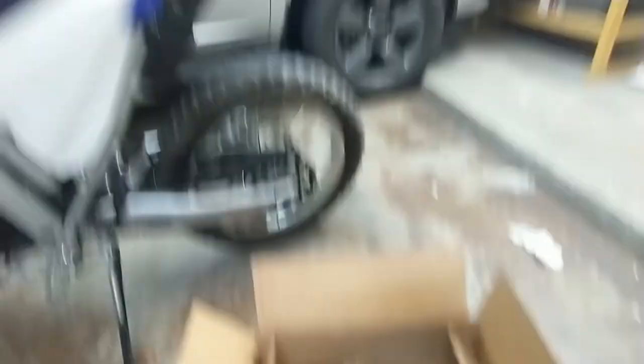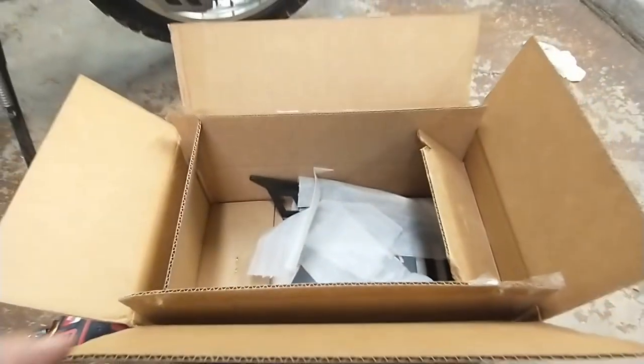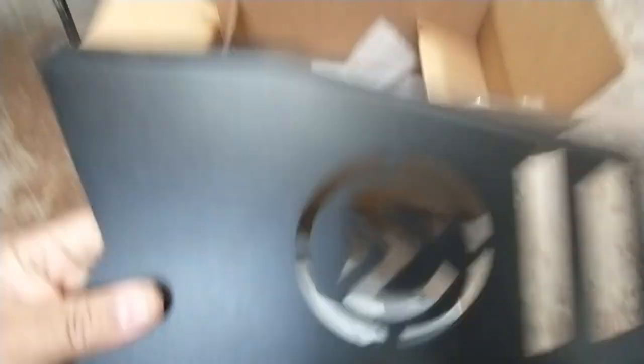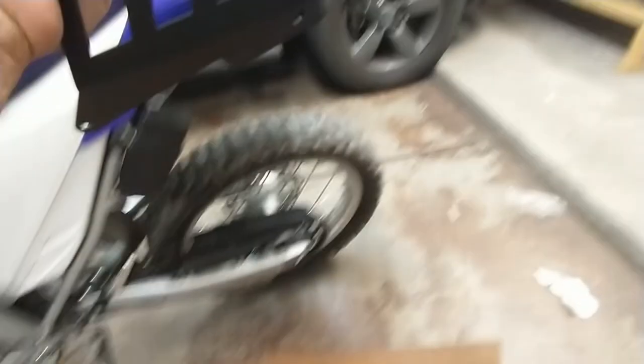There are two brackets, and that's another reason I liked this — I did not have to drill holes in my fender. I know the fender's replaceable but it's over a hundred bucks for a new one, and I just don't like doing permanent things to my vehicles. But this is a rack, and again the reason I got this is it looks really great.